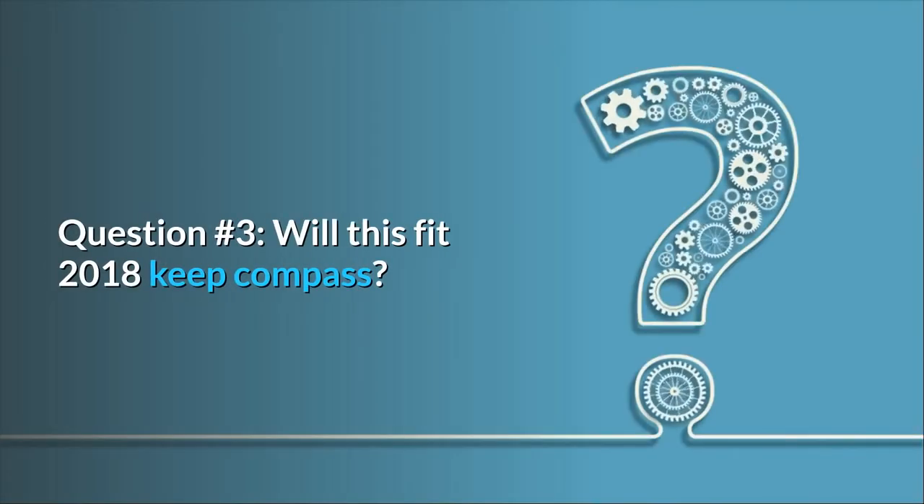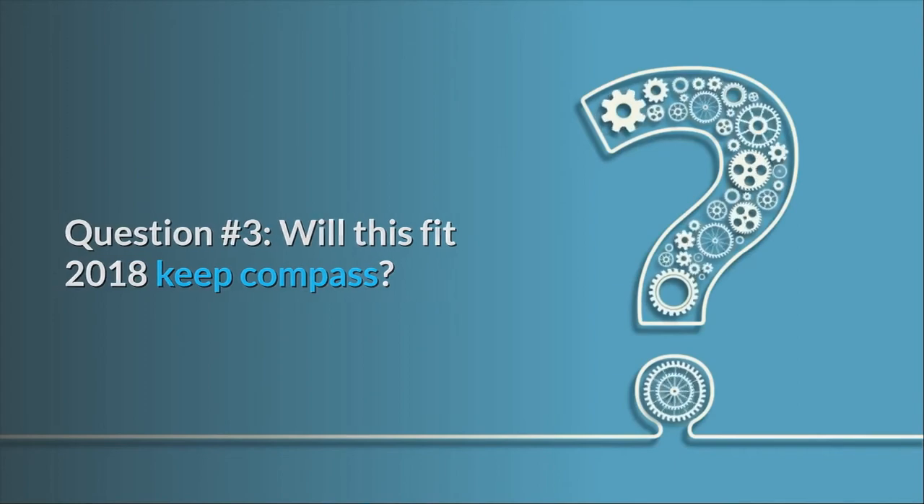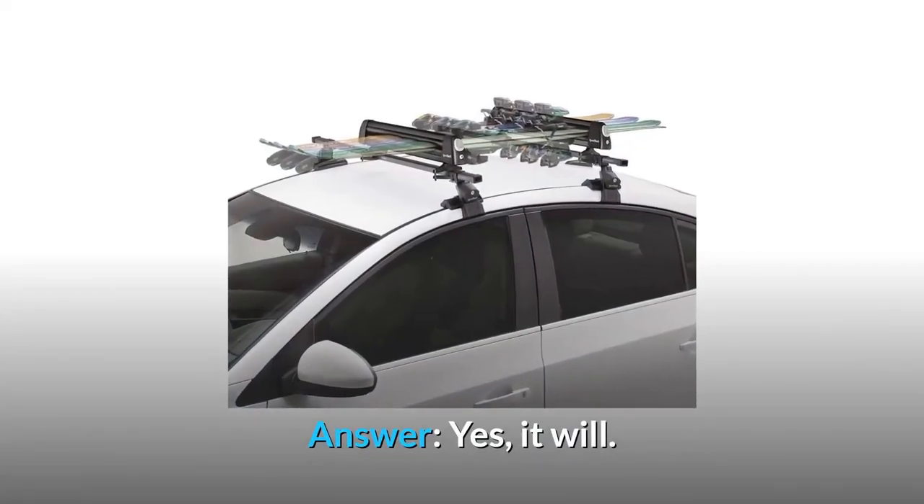Question 3: Will this fit a 2018 Jeep Compass? Answer: Yes, it will.